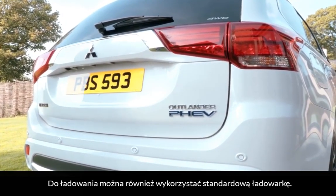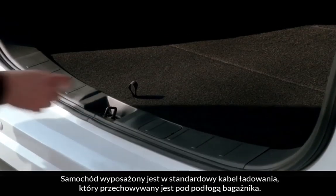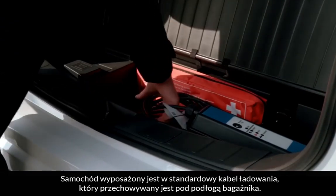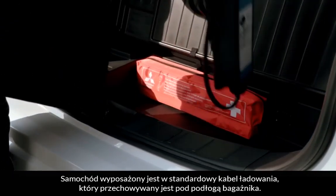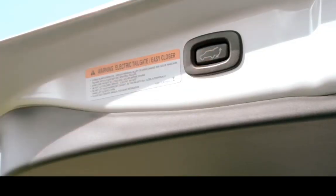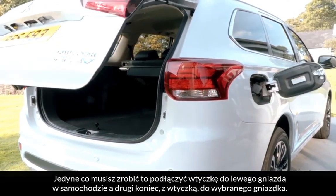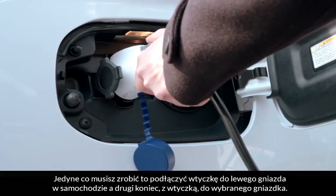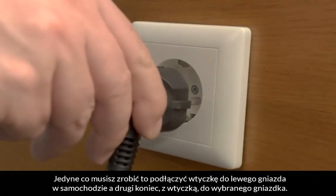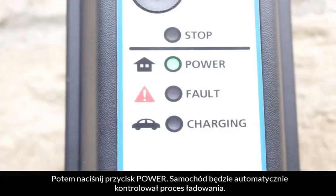A standard domestic plug can also be used for home charging. The vehicle is equipped with a stand-alone charging cable that is stored neatly under the boot compartment. Simply plug it into the left-hand charging port on the vehicle and plug the other end into the desired outlet, then switch on the power and the vehicle will automatically control the charging process.